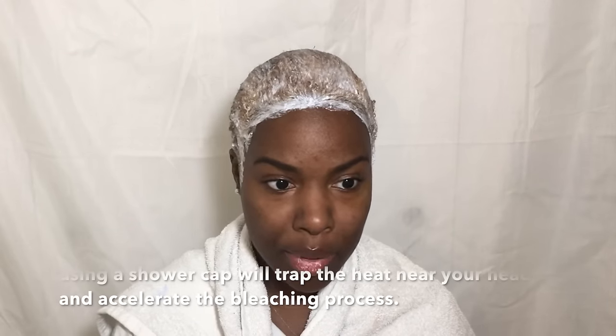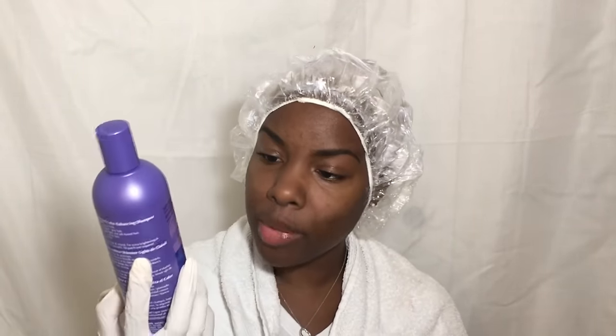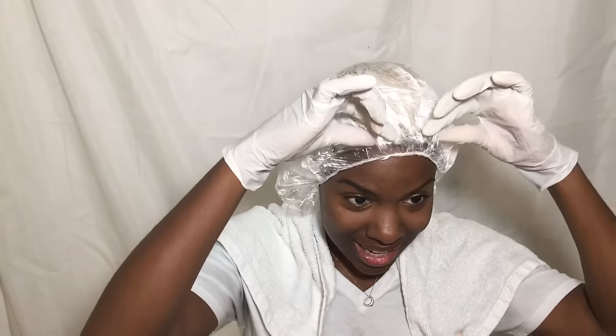I'm going to use this shower cap and put it over my head to cover everything. After I've let this process, I'm going to rinse it out and wash with this Shimmer Lights shampoo for blonde and silver hair. The instructions say for virgin hair you should only leave this on for 40 minutes. It's only five minutes later and I'm basically blonde already — I still have 30 more minutes to go!